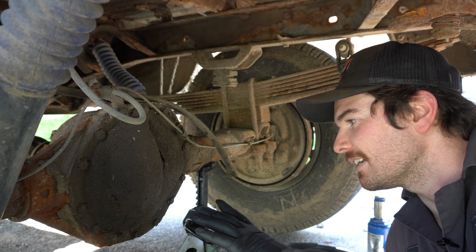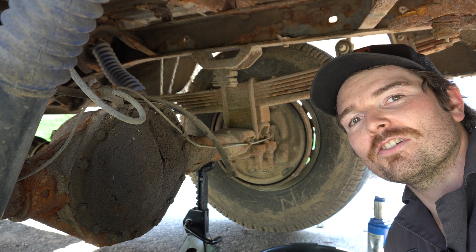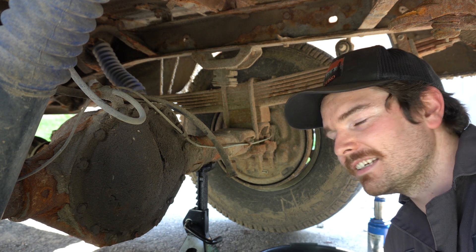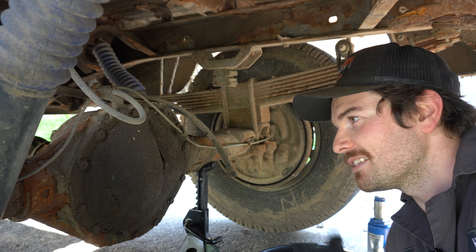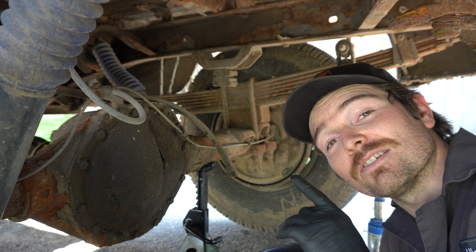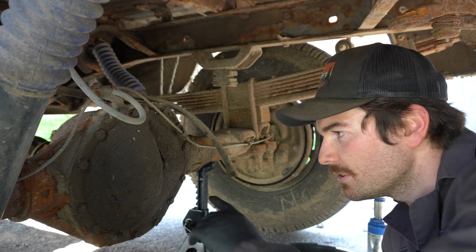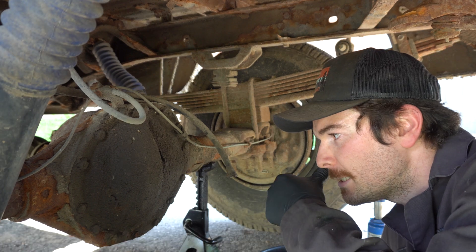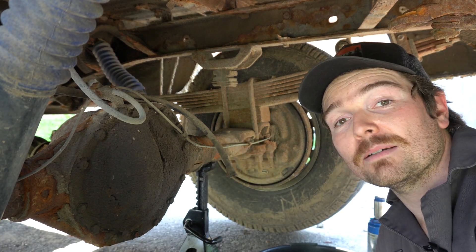One thing to note with this style of differential: you've got to pull the cover off to drain it. Always make sure you can get your fill plug out, because it's not going to do you much good if you take the cover off and you don't have a way to fill this thing. So always make sure the fill plug comes out. We'll take these 14 bolts out — I believe they're half inch — and then we will try and pry this cover off.